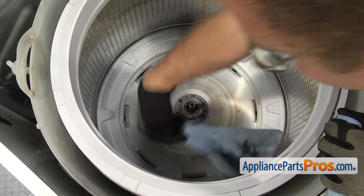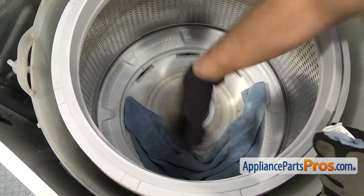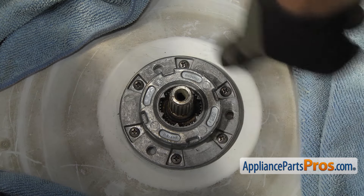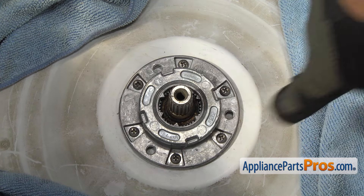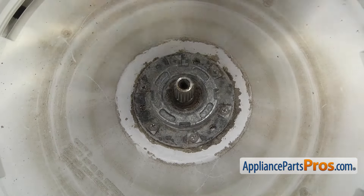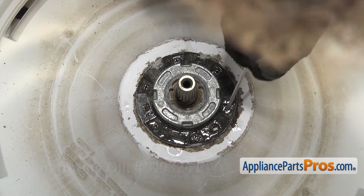Now that we have the wash plate out, we're going to put some towels down to cover up the holes in the bottom of the tub so that when we take the drive block out, nothing falls down through them and gets stuck or lost. Anytime you take the machine apart to change the tub seal or anything else, for any reason that you take this drive block out, you're going to have to replace it — the manufacturers suggest not reusing it. So you want to take a wire brush and clean up all the screw holes. You can also take some penetrating oil and soak this area so that as you're taking the nut out, it starts to loosen the screws.